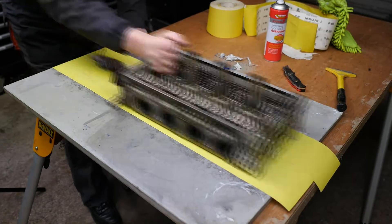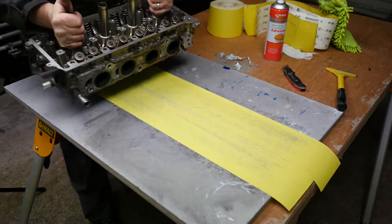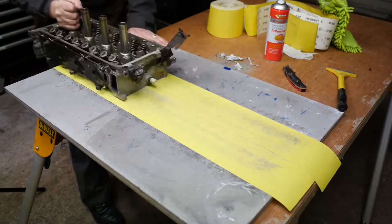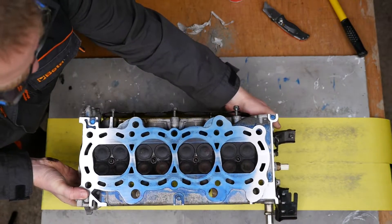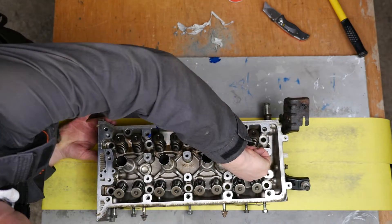I kept rotating the head on a regular basis in case I was pushing in an uneven manner. By putting the marking blue on, you can clearly see where the sandpaper is actually wearing the head away, and which areas are still needing to be sanded down.